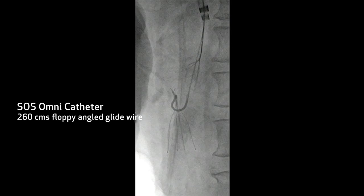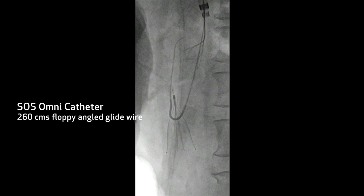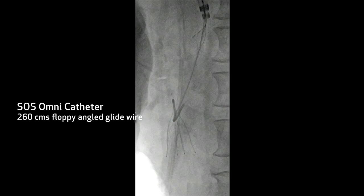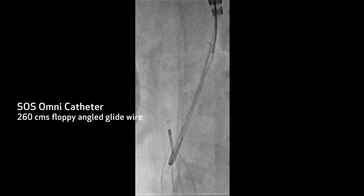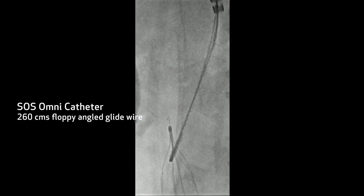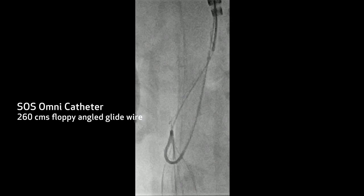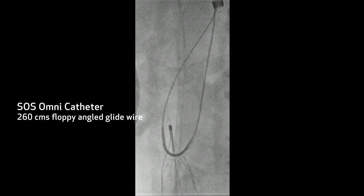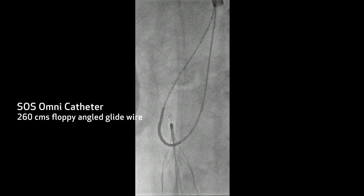Now we've brought down a reverse curve catheter — a Sauce Omni. You want to use a long wire; make sure you've got a long wire. You don't want to go around the legs, you really want to go between the legs themselves so that you're not crimping down on the legs. You can see that as you rotate this we're clearly between some of those legs. Now we've snared the retroflex wire, and we're probably going to pull the snare catheter up a little taut, and then ride that snare down over that wire.